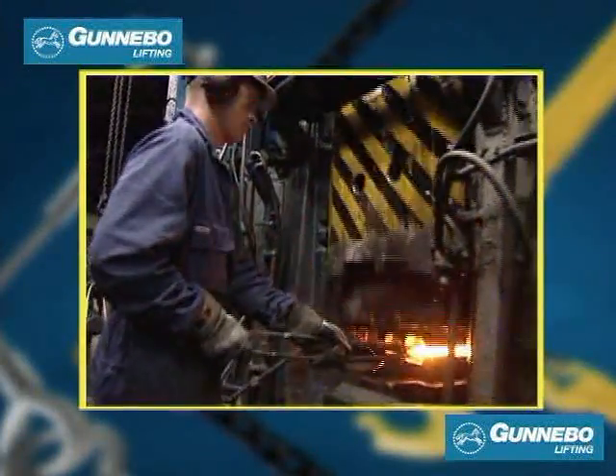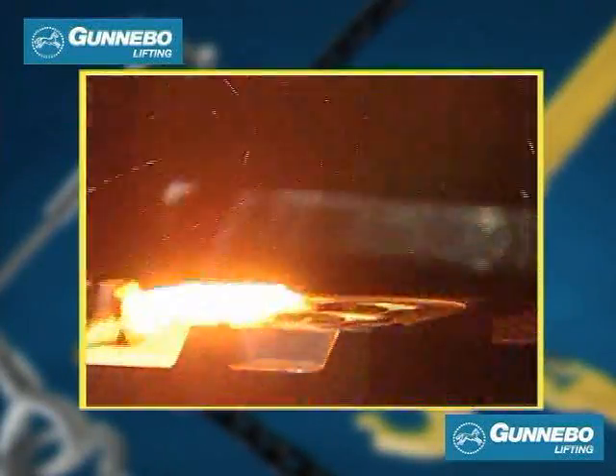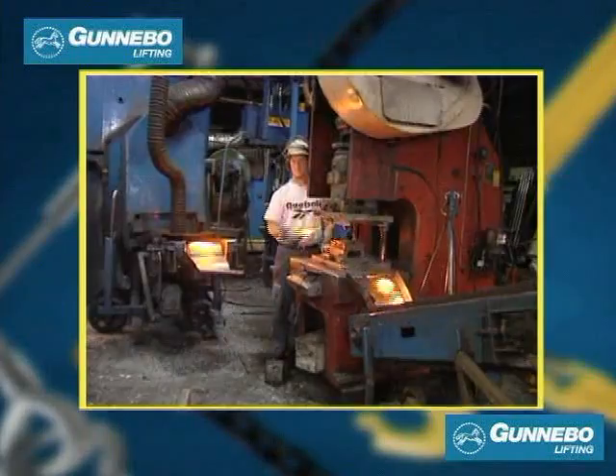Gunnabu Industria AB is one of the world's leading manufacturers of complete lifting systems and products. Since the start-up in 1764 it has been fundamental for Gunnabu to develop products of the highest quality and in harmony with the surrounding environment.